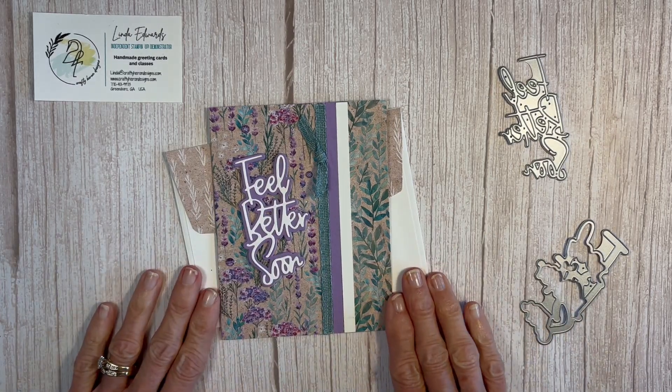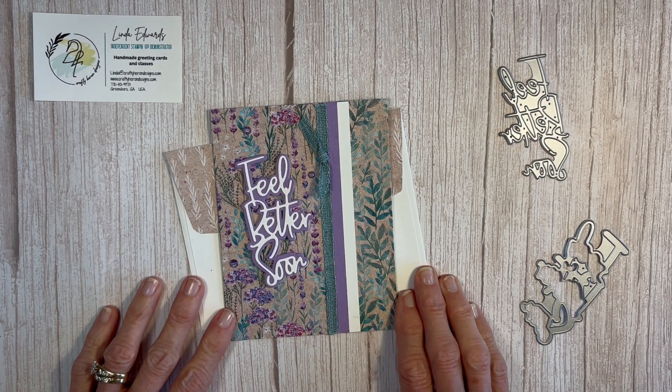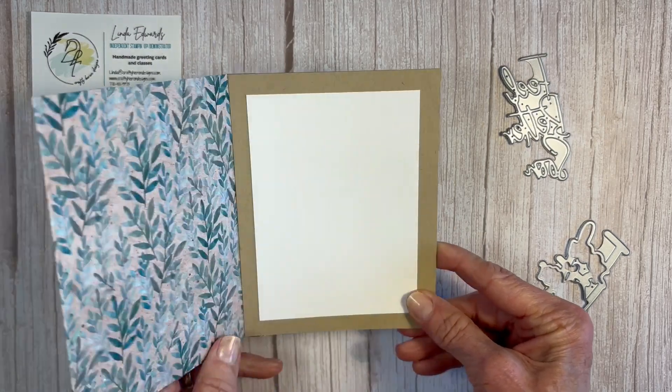Hello my Crafty friends! Thank you for joining me today. My name is Linda Edwards and I'm an independent Stampin' Up! demonstrator with Crafty Hair and Designs, and I'm going to show you how to make this beautiful Feel Better Soon card.